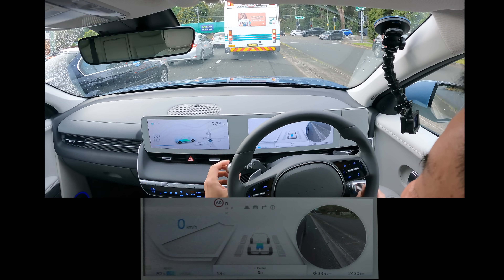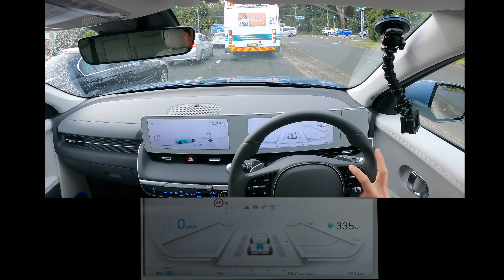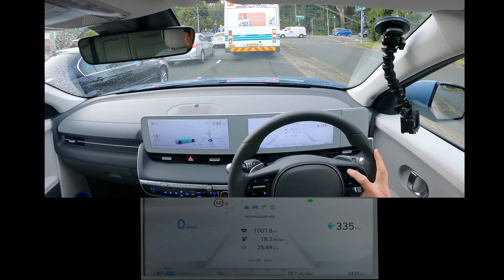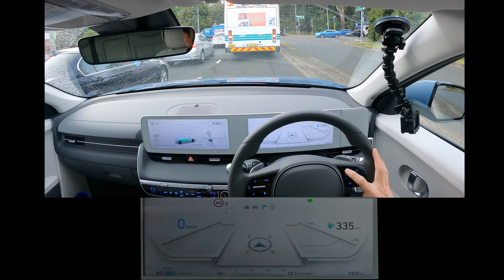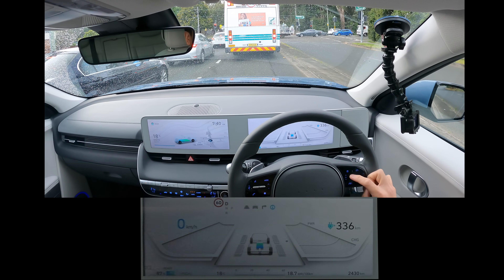I've got it on auto wipers. If I press this menu icon, you can flick between compass, battery status — and you can scroll this thing down here. That's tyre pressure. Go back to battery, and then this one is attention level.